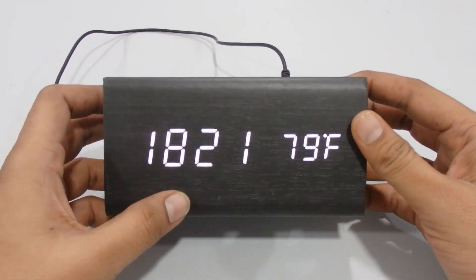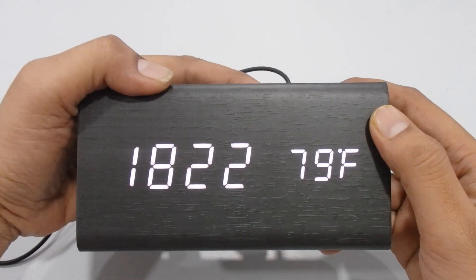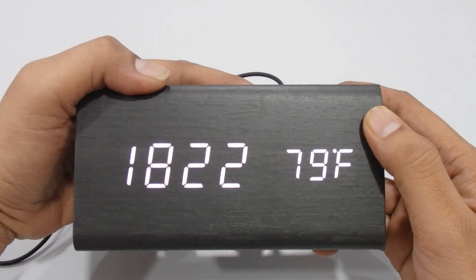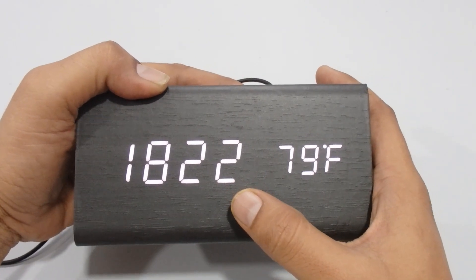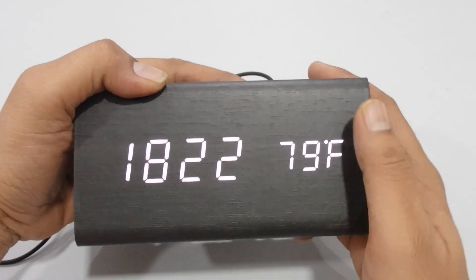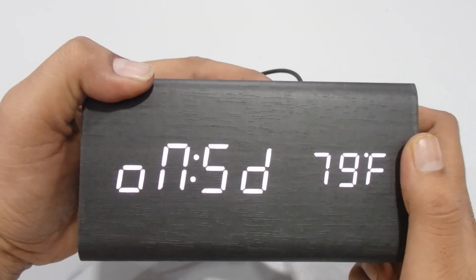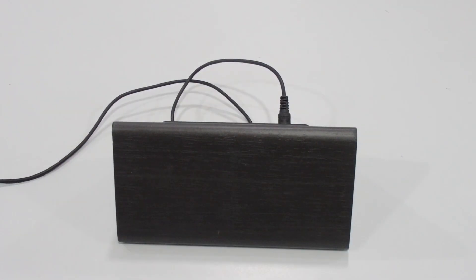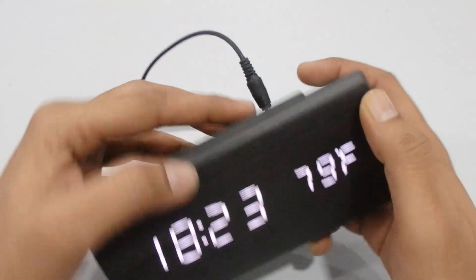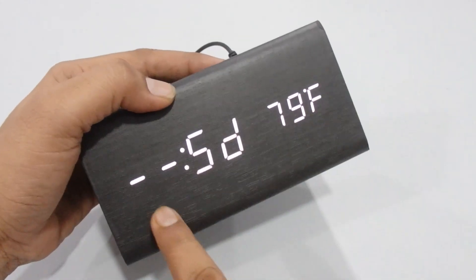The first feature of this alarm clock is that it's sound-activated. Whenever you clap or make any sound, the display will automatically turn on. When idle, it will go off. To enable this, press the Down button to jump into sound mode — you can see 'Sound On.' Leave it for a few seconds and the display turns off. Press Down again to turn sound mode off so the display stays on continuously.